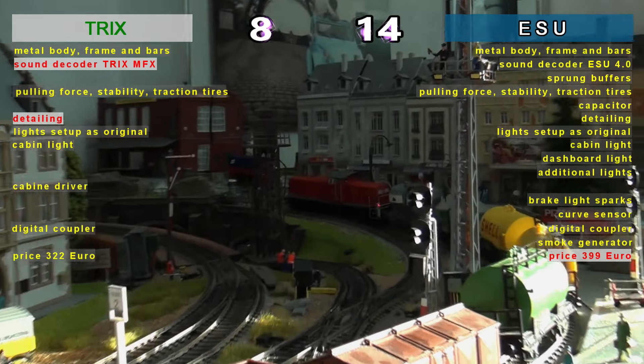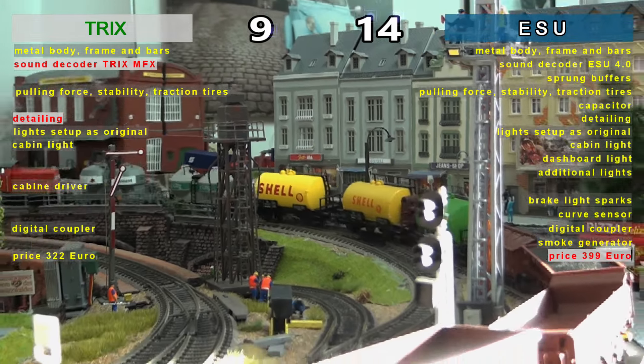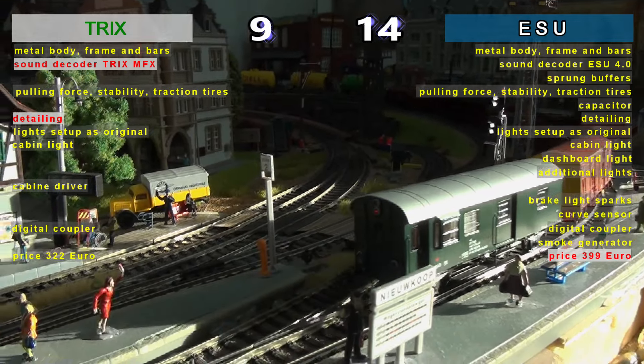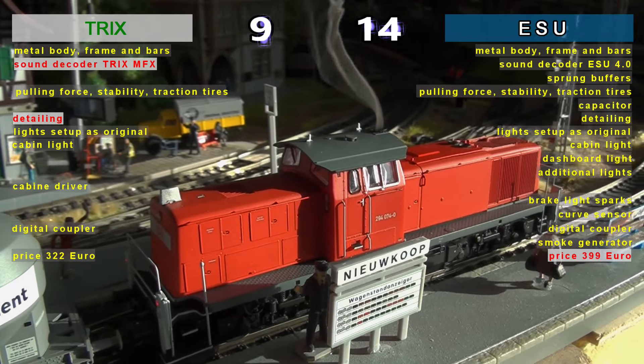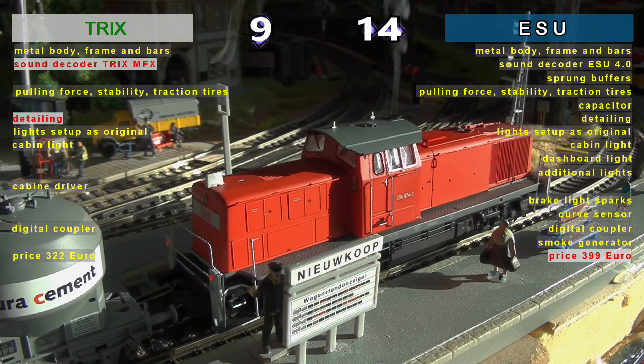In the end, on price, TRIX wins. But let's not forget that the list for ESU is much more extensive in functions and equipment, where the curve sensor will offer much more easily perceived functionality compared to the mobile mechanic of TRIX.